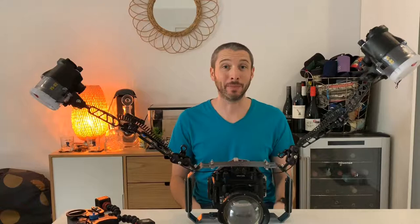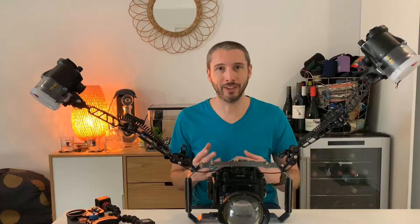Hi everyone, thanks for joining me again. I'm really excited to bring you this video — it's something that I've really looked forward to for a long time now.